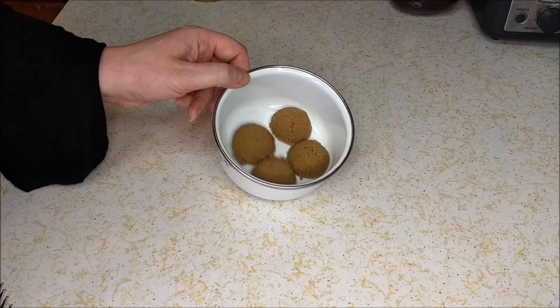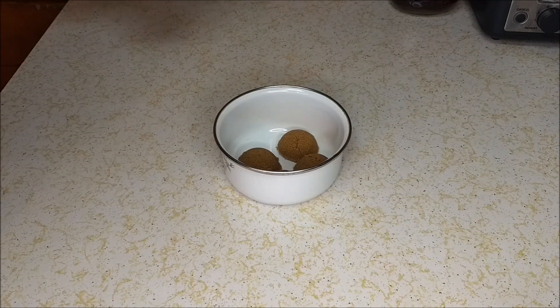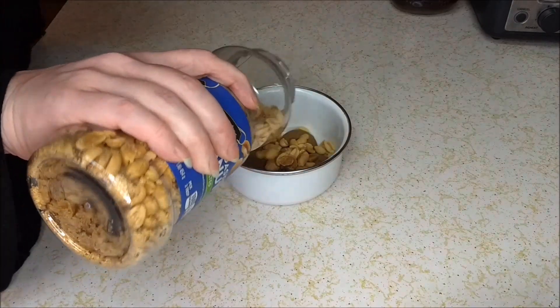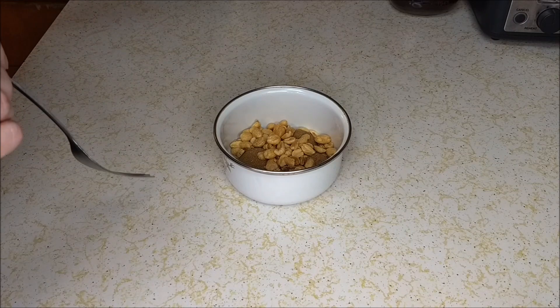Now we're gonna take four tablespoons of brown sugar and add some peanuts to it. I'm adding about a quarter cup, and then we're gonna mix this all together and then sprinkle it into the bottom of the pan.